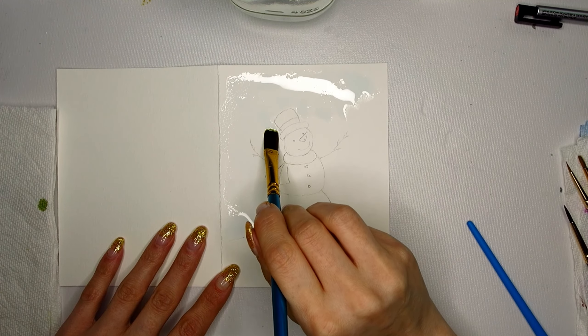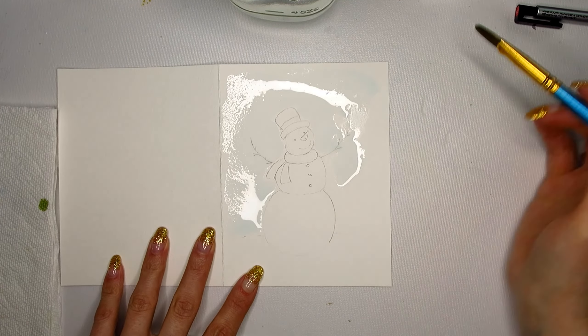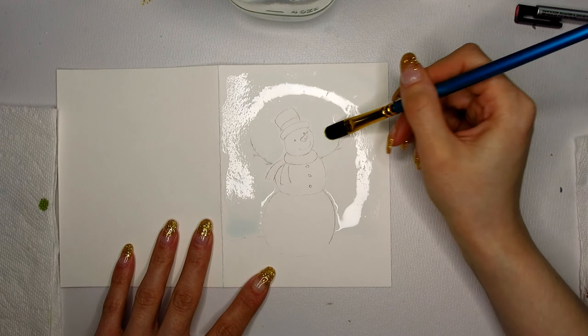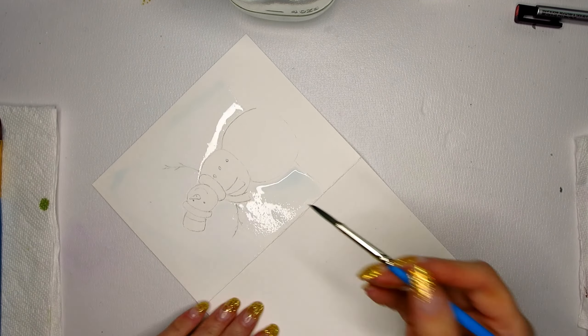Let's start with the background. I did not tape this down because I want all the craziness of the bulging paper. When I wet the paper it's going to bulge and it's going to make it easier for me to create a really crazy background with those really undefined patterns.